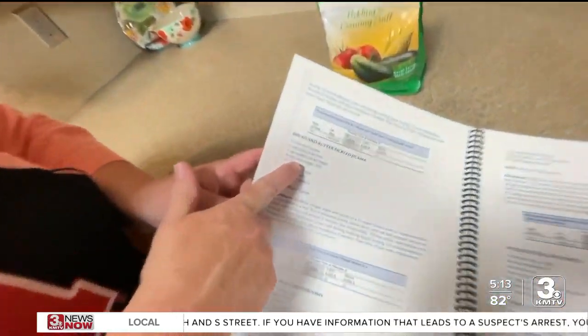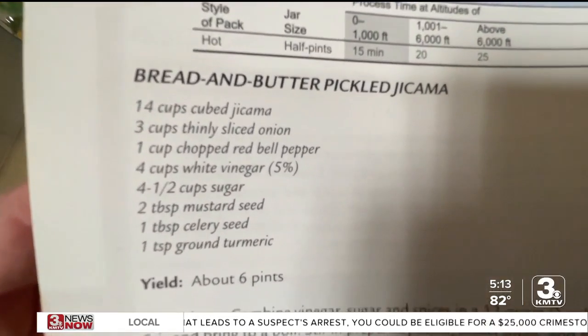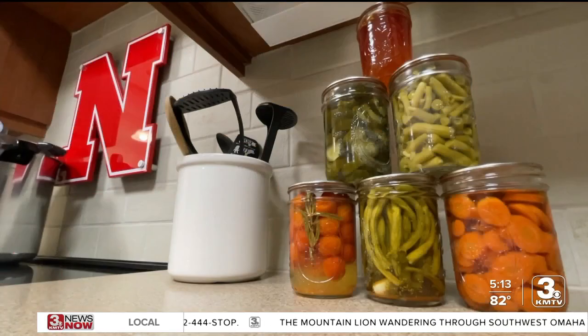Whatever you're making that involves produce you've canned, Urbanic says you need to make sure you're following recipe instructions. Making modifications isn't a good idea — that changes the acidity level, which may completely throw off your recipe and make it unsafe.